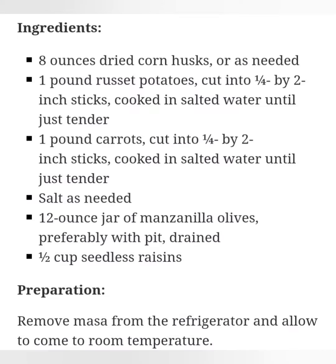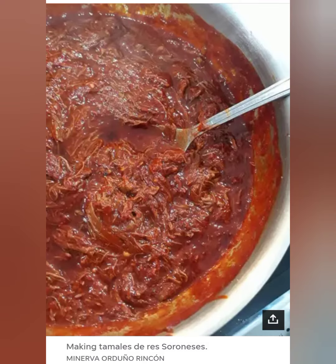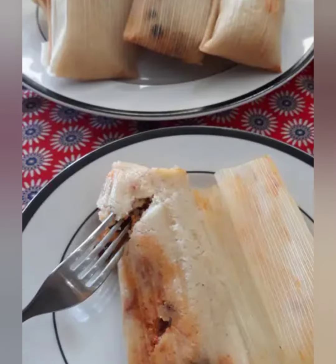Remove masa from the refrigerator and allow to come to room temperature. Clean the dried corn husks by rinsing well under running water to remove any dried corn silk still attached. Place in a lidded pot and cover with warm water, weighing down with a heat-safe plate or other heavy object. Bring to a boil, remove from heat and allow to soak in hot water until soft, about 30 minutes.